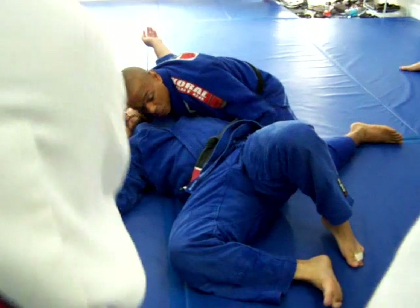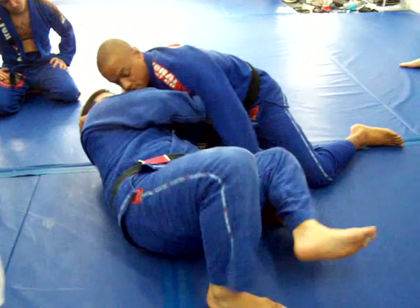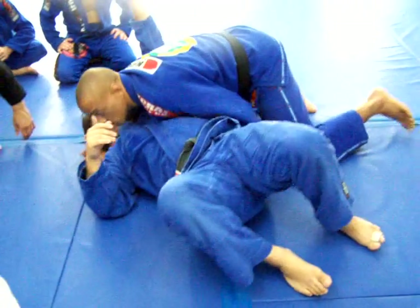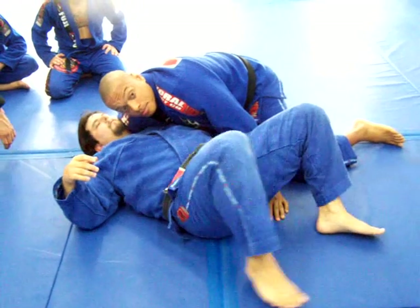I've got to keep really tight over here, no space. Why? If you give him space, he's going to bring his elbow up, his elbow down. Look — just this arm, just move your arm back. See that?